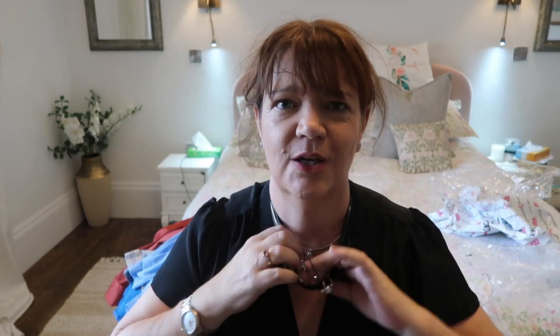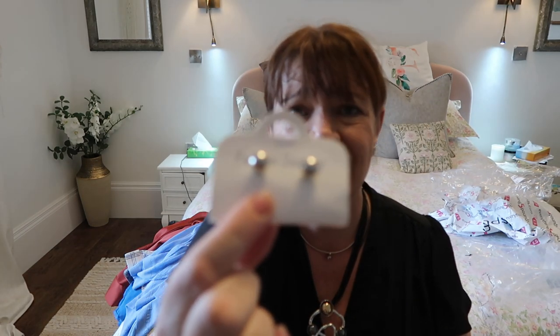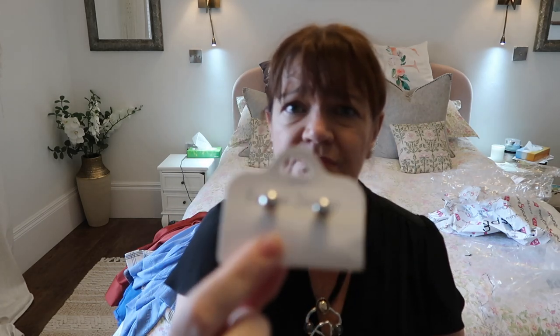Last but not least is the necklace, which I love. I've got no complaints. I'll probably put it on a slightly longer chain — I would like it to sit just a little bit lower, but that is a personal preference, not an issue with the necklace. What I forgot to point out was that it did come with little stud earrings, just sort of silver stud earrings.